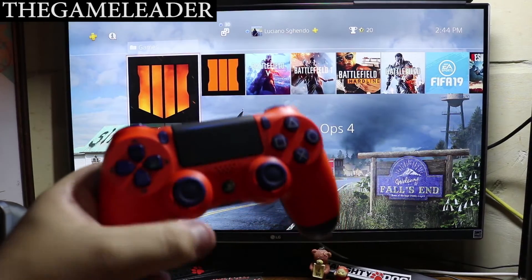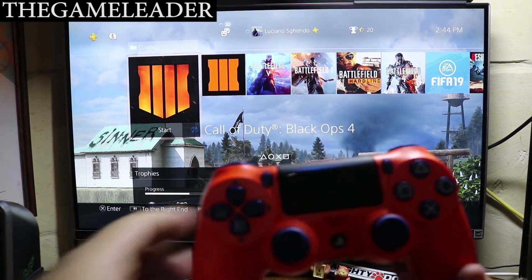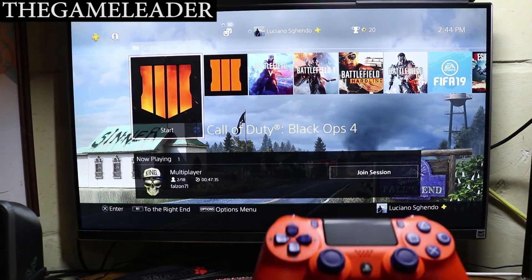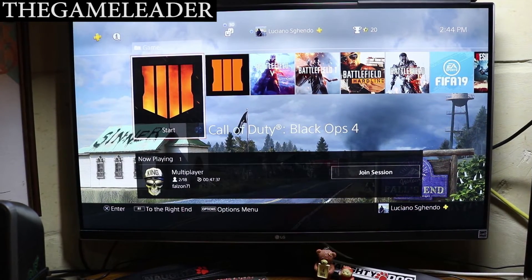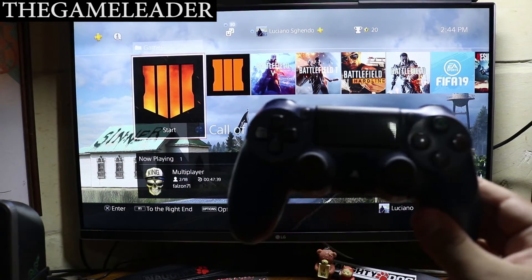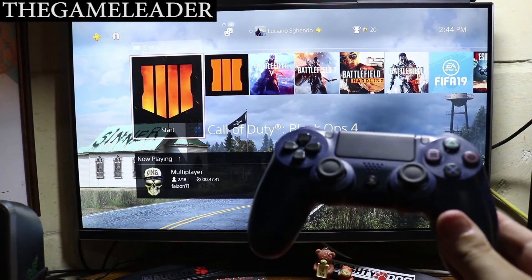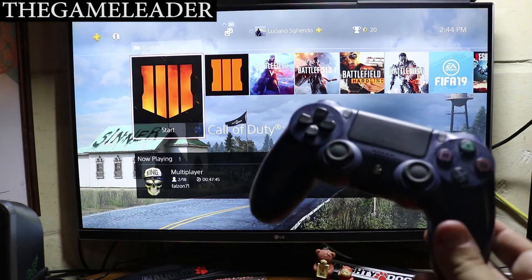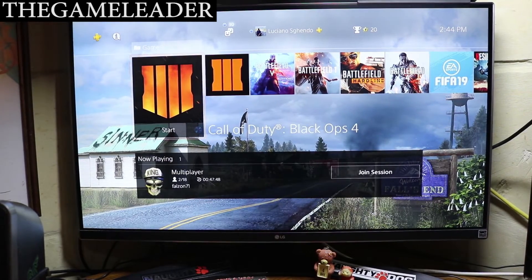So that unboxing of the DuoShock 4 Sunset Orange has come to an end. My last unboxing of a controller was the Midnight Blue, which is this one right over here. There will be a video link at the end of this video, so if you haven't seen the unboxing of the Midnight Blue, you can see it at the end.